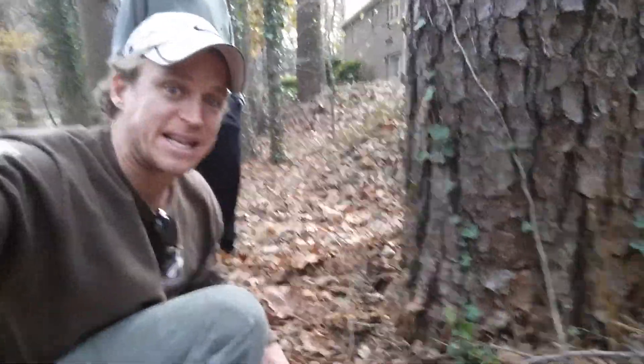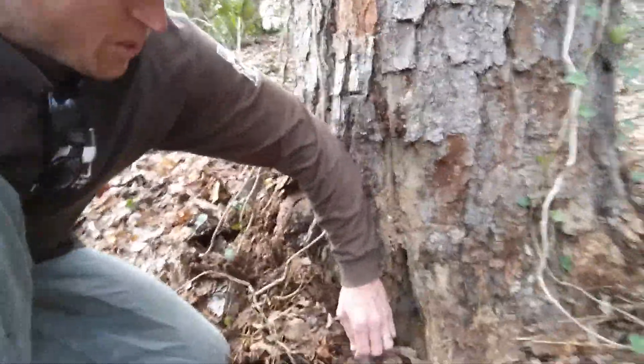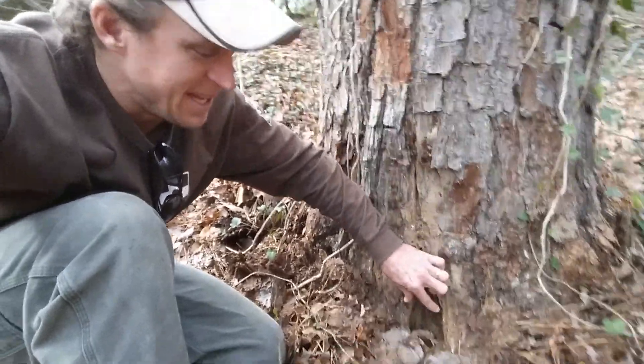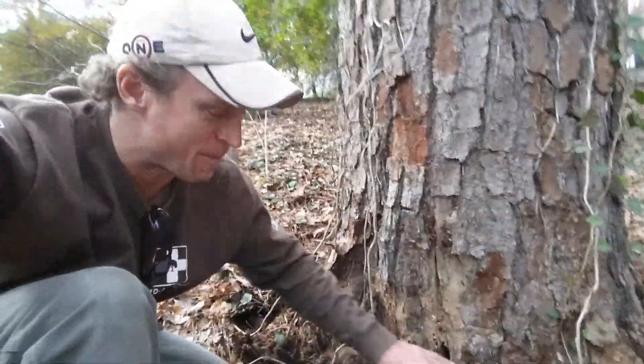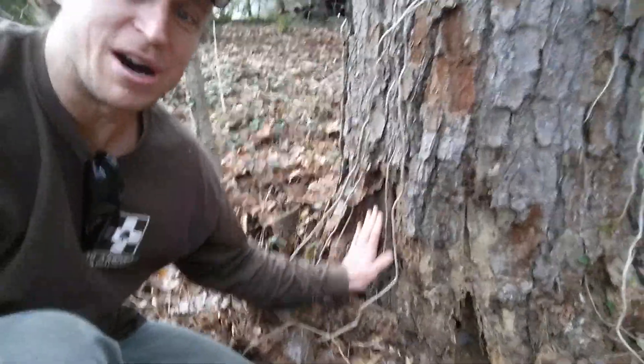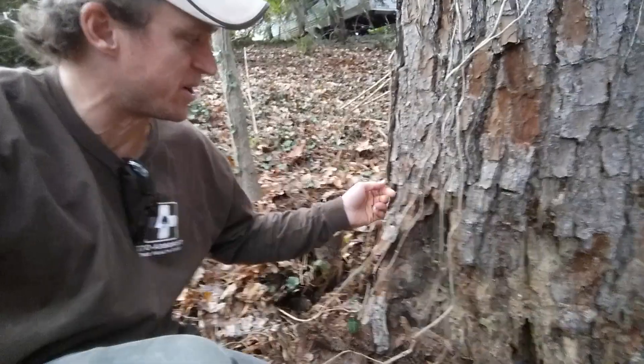I'm kind of bugged that I didn't get it on video. We started coming around and there was bark all over this area with a little bitty crack. So we start pulling it apart and expose this crack. You couldn't tell — there was just a little lump there, something a little bit different.